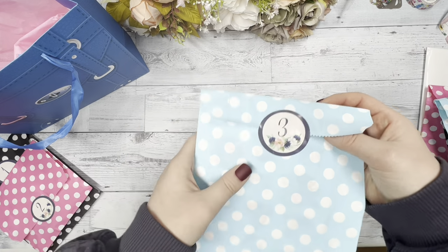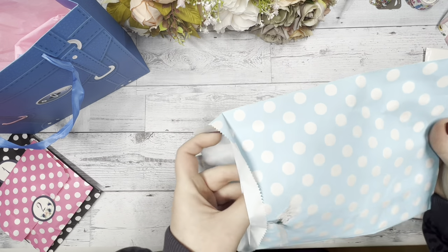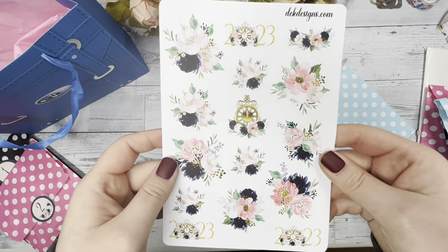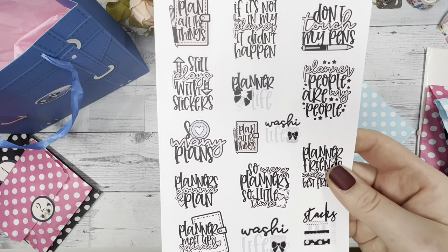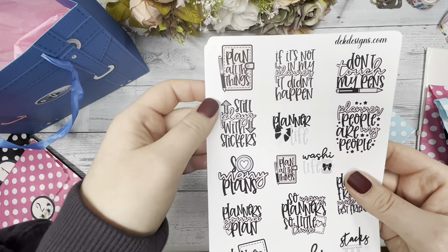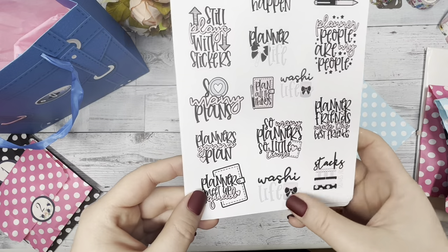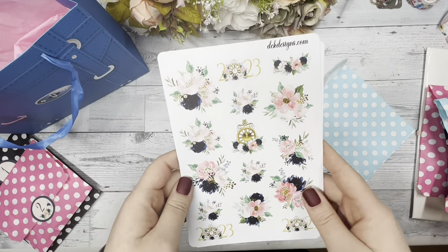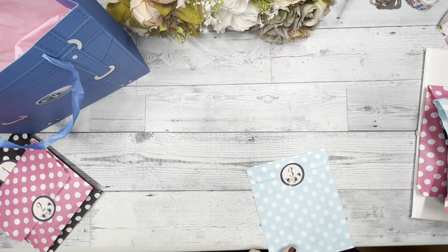Now we're at day three. Day three has two sheets of stickers. The first one has floral stickers that are super cute and very classic looking. The second sheet has some cute planner sayings like 'don't touch my pens,' 'planner life,' 'washi life,' 'planner people are my people,' 'plan all the things,' 'still plays with stickers.' You have two sheets of stickers for day three that you can use with journaling kits or over the kit that comes with this.